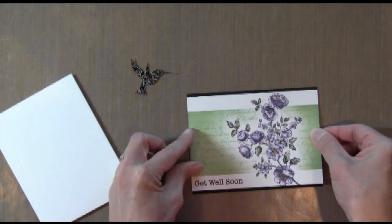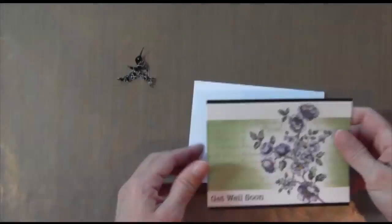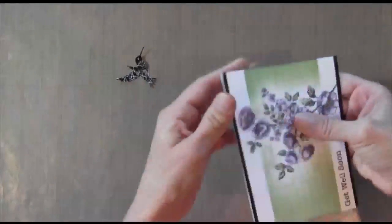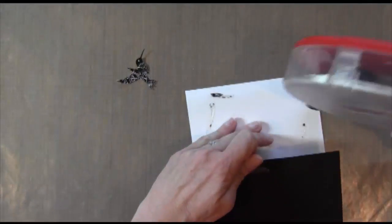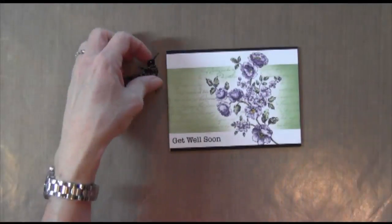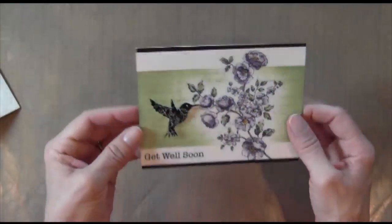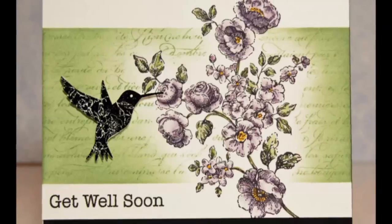Now I have all my pieces and I'm going to put them together. Here I am ruining my card because you could see like one one-hundredth of an inch of the white paper underneath. So I just ripped it off and redid it, and it came out okay luckily. I used some black stampinette paper, and that's why it was really thick and it didn't rip toward the front surface. Then I used a dimensional to pop up my hummingbird. And that's it — I hope you enjoyed it, and I will see you next week. Thanks for watching.